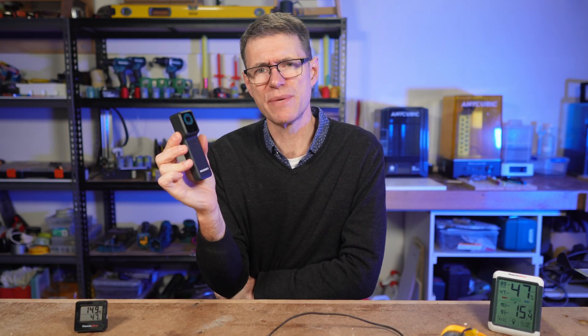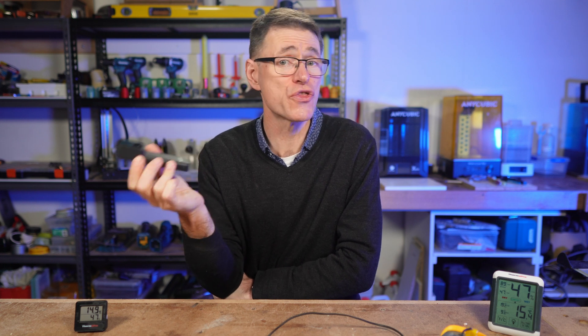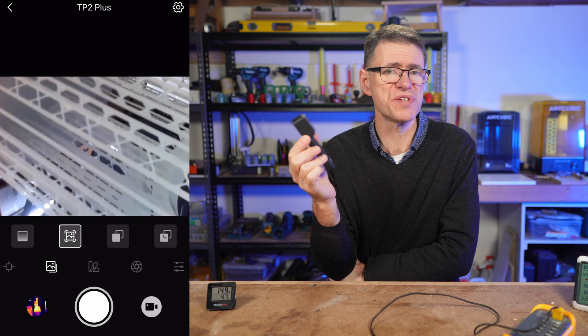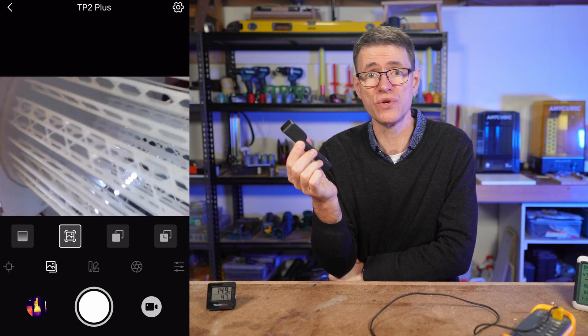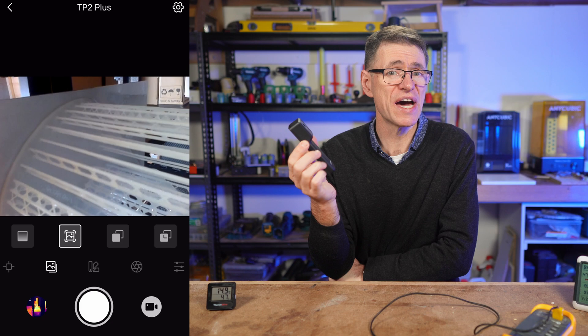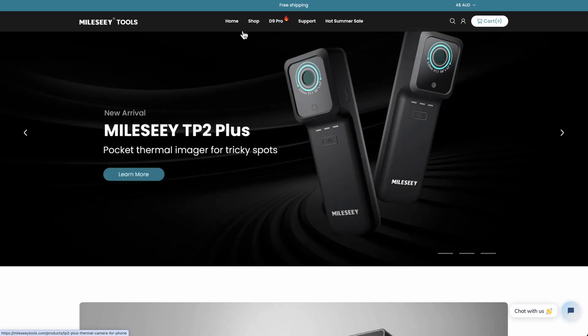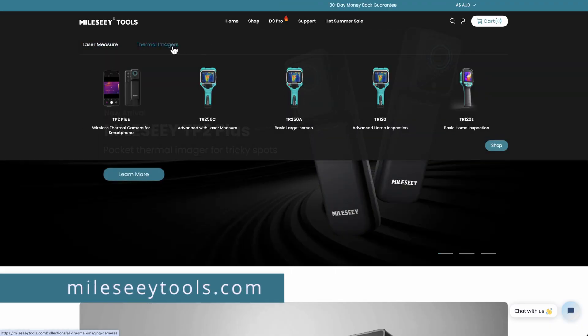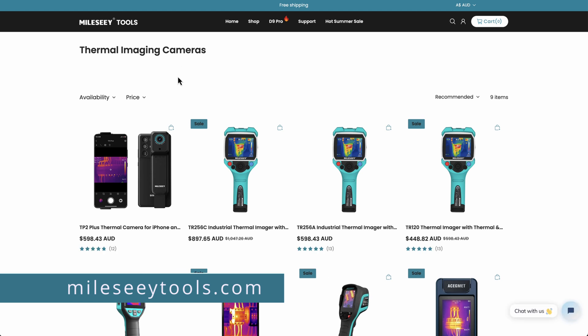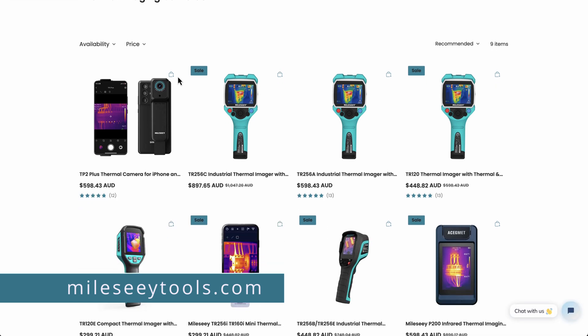Should you buy the TP2 Plus? If you're looking for a small, lightweight thermal camera that integrates with your smartphone, or you need something for small spaces or as an inspection camera, then yes — I think you'll get a lot of value out of it. MILC do make other thermal cameras for different applications, and if a mobile version doesn't suit you, I'd encourage you to check out their other models on their website.